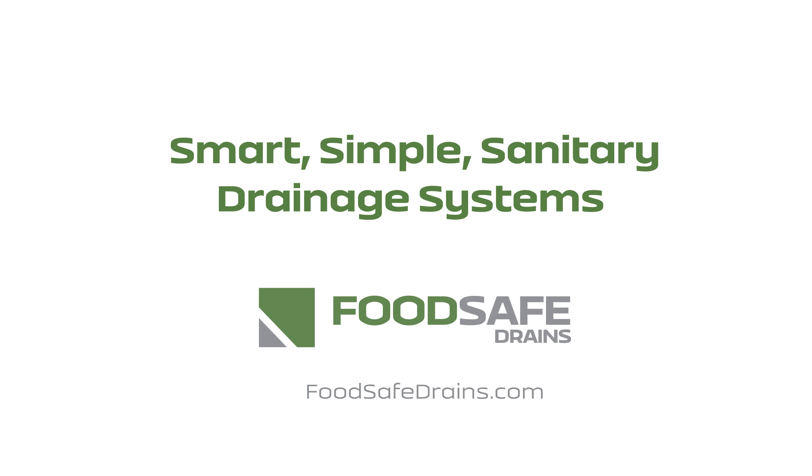Having a proper drainage system is imperative to maintaining a safe and sanitary facility. When it comes to finding the right partner, you can trust FoodSafe Drains. We offer fully certified systems that meet the industry's best practices. Reach out today to learn more about our full range of FoodSafe products.